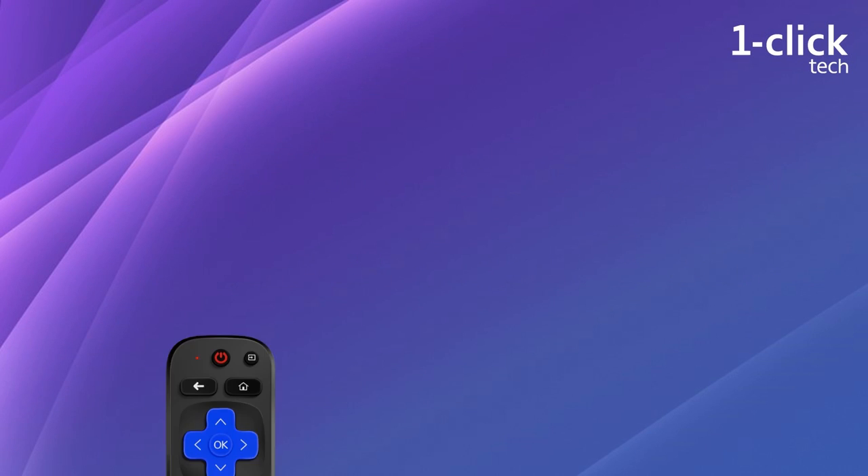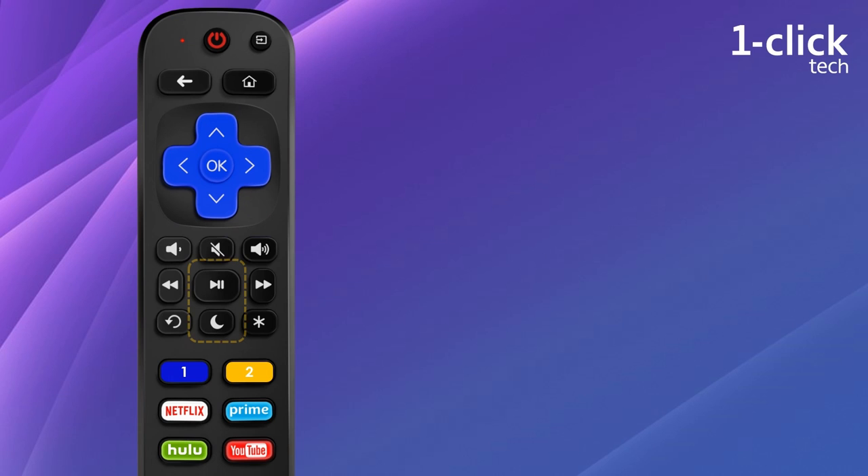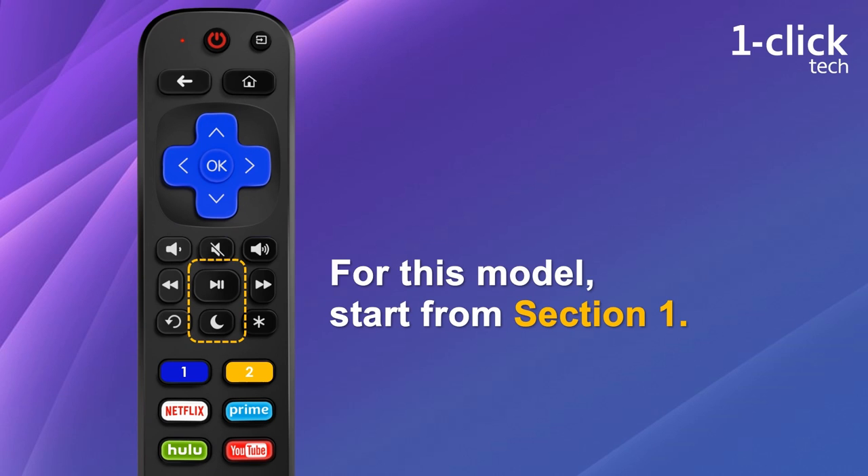If your remote is the model with a yellow play button and S button, you can directly go to Section 2 to just set up TV power and volume buttons — this model is default for Roku players. If the remote has a black play button and a moon sleep button, then you need to do a setup for your Roku player.